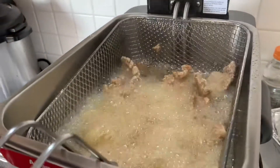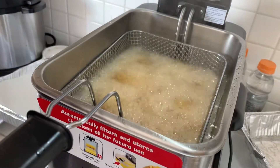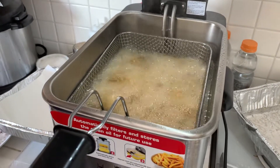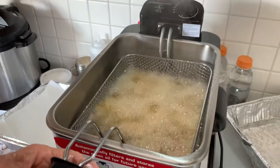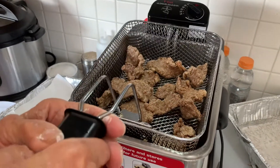Oh, look at that — it's singing! Excellent. The oil temperature is properly done. I need a temperature anywhere between 350-375. Beautiful, my mama. You do a good job, mama. Okay, mama.